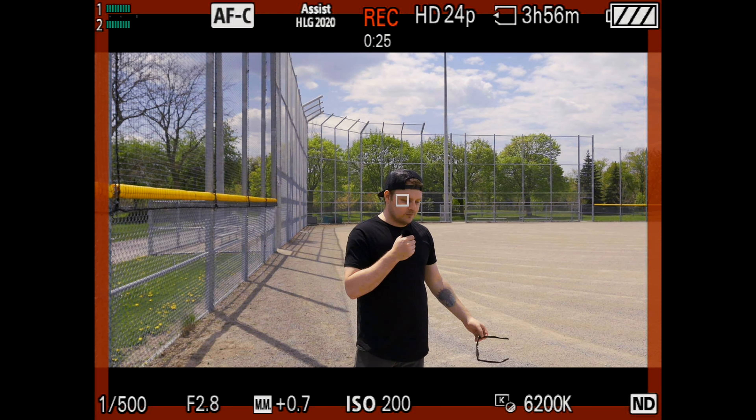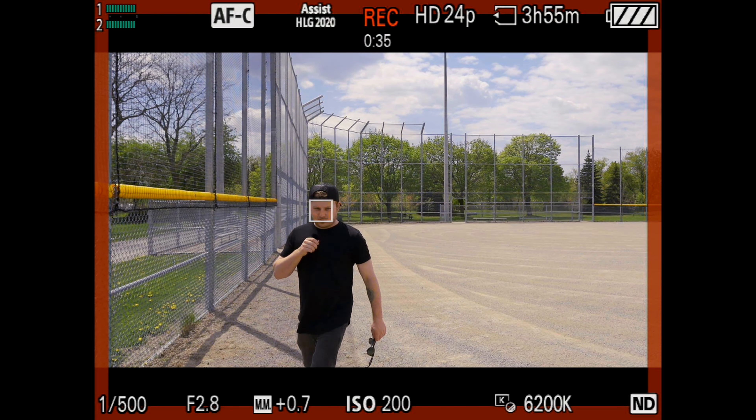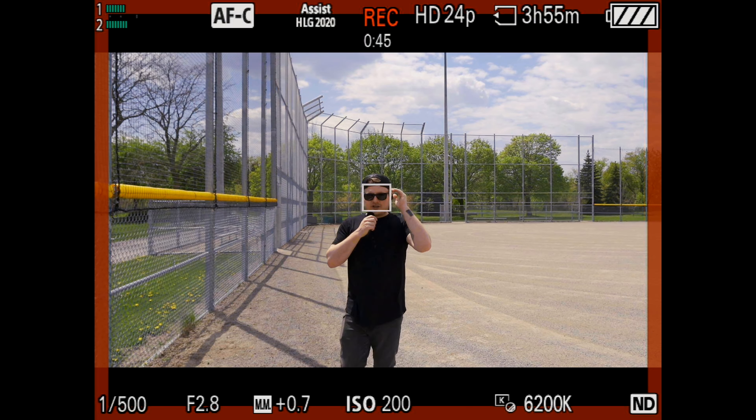I'm here at this random baseball diamond — I was walking by it after I dropped the car off — and I'm here to show you the autofocus system, because this has a pretty snappy autofocus. It's locked onto my eye right now. I have to switch it to 1080p to show the screen capture through HDMI, otherwise it's just a clean feed, so that's why it's 1080p. They're saying it's got the A9 Mark II autofocus system with some updates. It doesn't have the new AI chip that's in the ZV-E1, so it does have real-time tracking but you can't do insect, car, plane, or train detection — just human and animal.